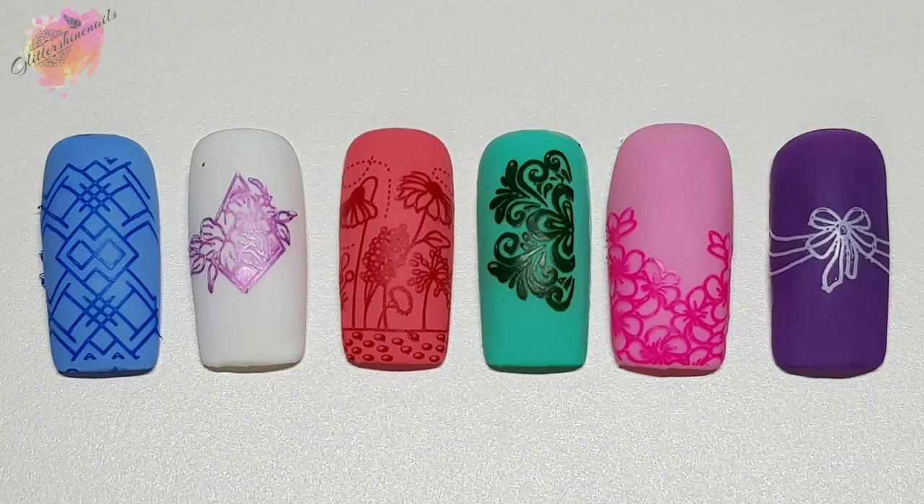And then here they are all together. Let's move on to the photo swatches and manis that I've created from these Born Pretty stamping plates.